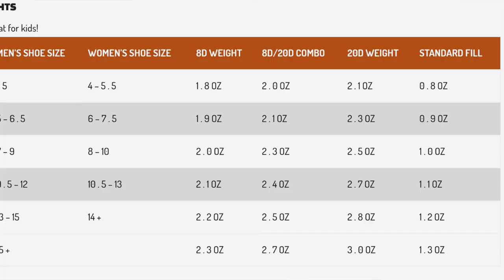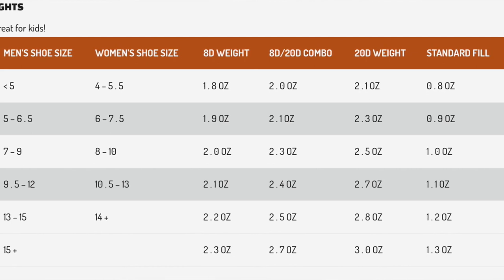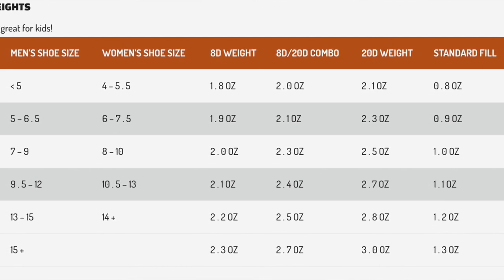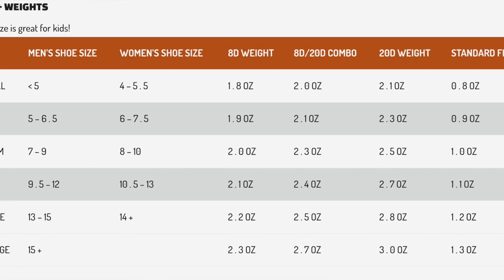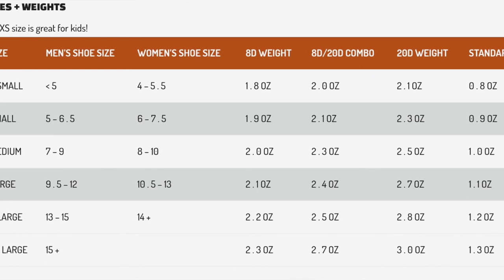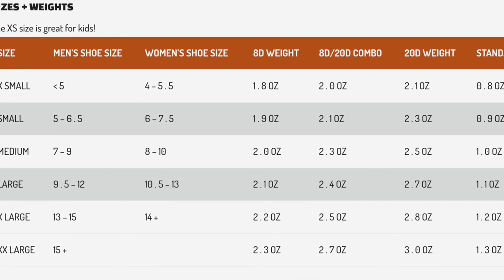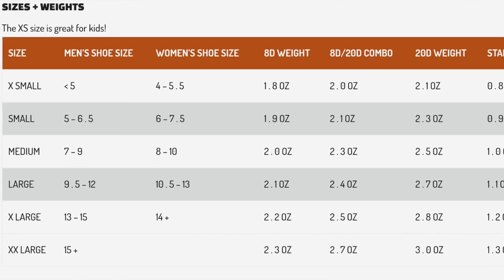Another great thing about the website: the size and weight tab shows you — broken down by male and female US shoe size — the weight of each fabric combination and the base fill amount. These are all 850+ fill power premium goose down treated with DownTec for water resistance. The standard fill ranges from 0.8 ounces for an extra small up to 1.3 ounces for an XXL.